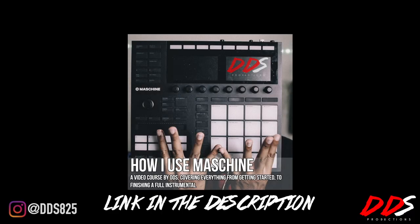If you need help using Maschine, I have my video course up on teachable.com, entitled 'How I Use Maschine.' I cover everything from how I start a beat to finishing the beat. The link is in the description below, so if you need help with Maschine, go check that out. Hopefully you enjoyed the video.